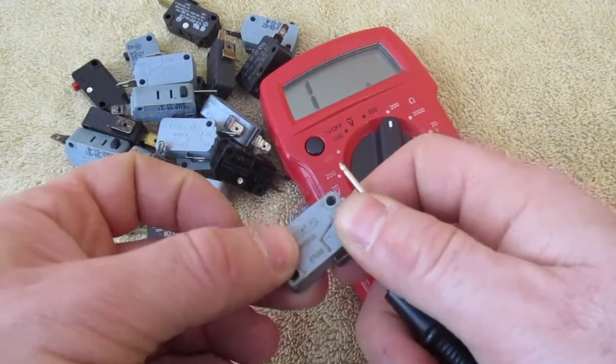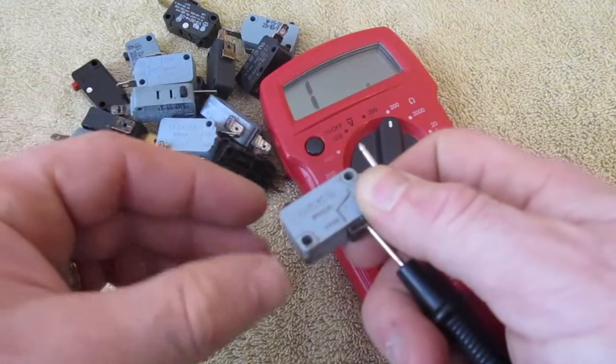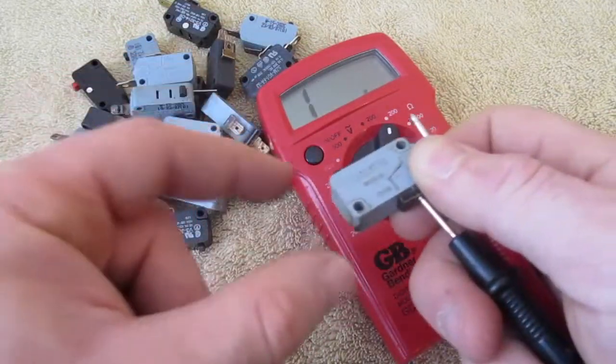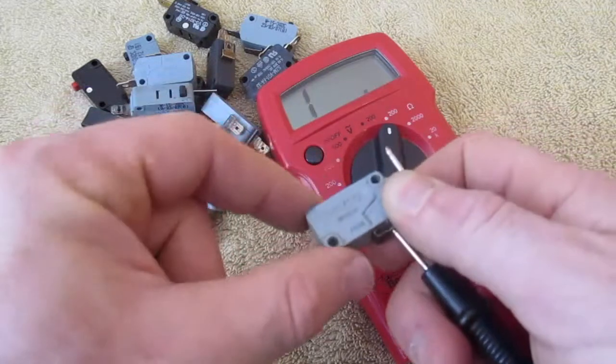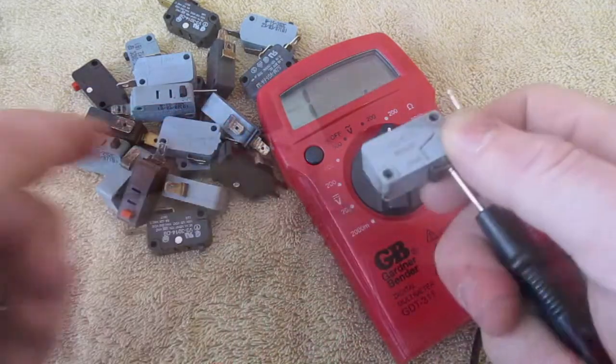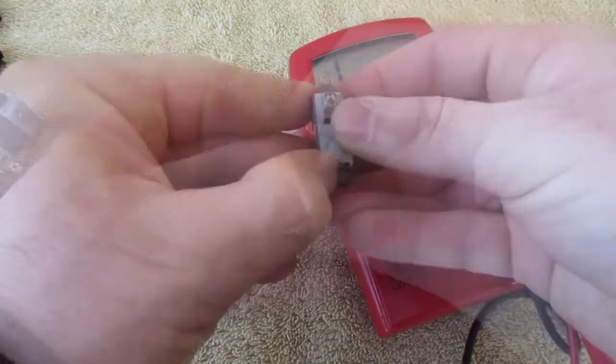These ones have all been removed. I'm going to stick my leads into the terminals, and this one is reading — we have no reading right now. When I push this down — this is an open switch — I push it down and I get a reading of about one. That's telling me this switch is working, but it's pretty greased up so I don't really want to use this one.